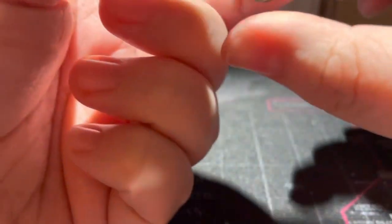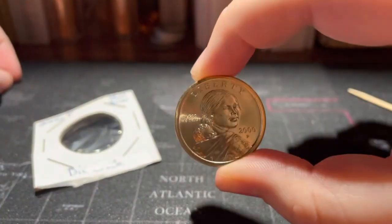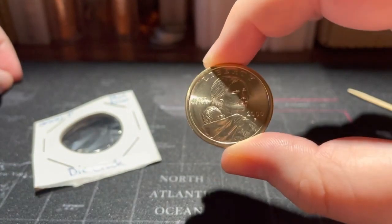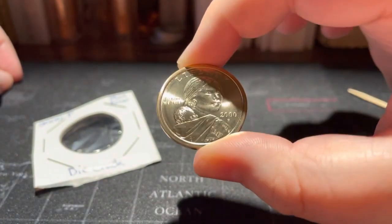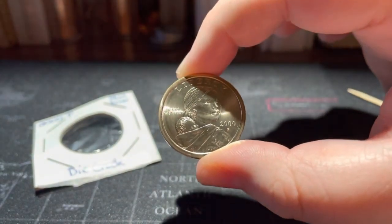That is how I safely remove coins from 2x2 flips. I hope that tip is helpful for some of you. Thank you for watching!